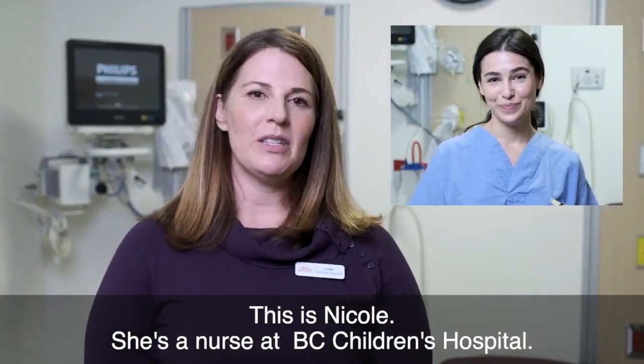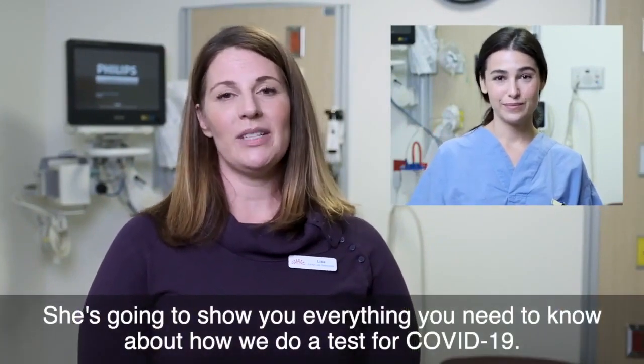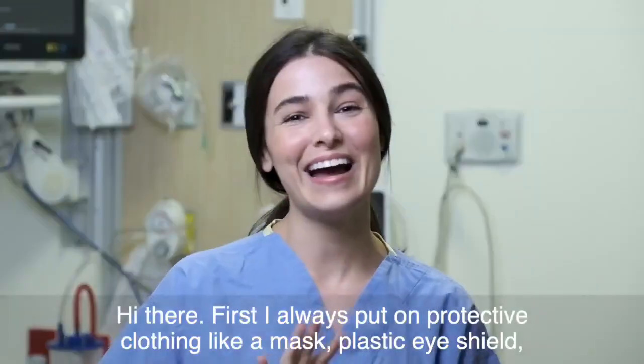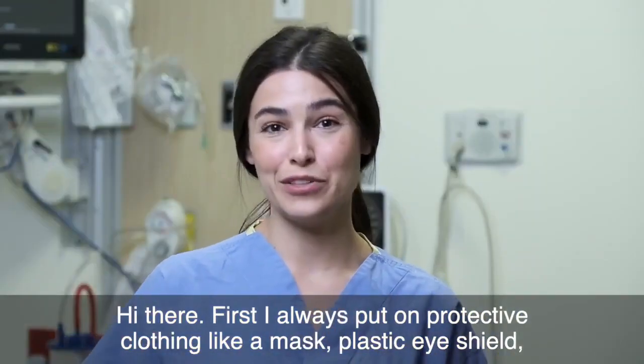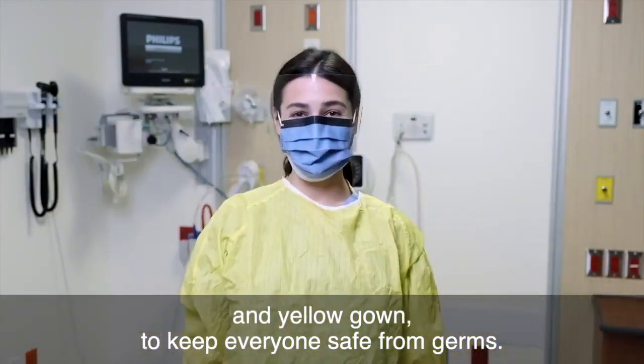This is Nicole. She's a nurse at BC Children's Hospital and she's going to show you everything you need to know about how we do a test for COVID-19. Hi there. First, I always put on protective clothing like a mask, plastic eye shield, and yellow gown to keep everyone safe from germs.